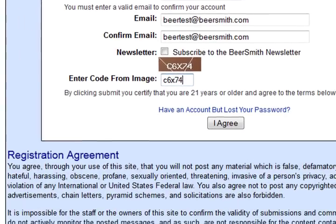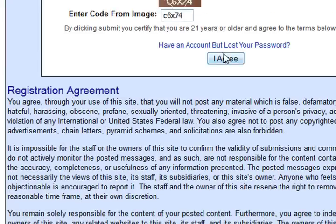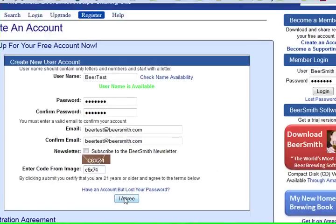If you want to read the entire agreement there's a user agreement down below, and then you have to click on I agree.